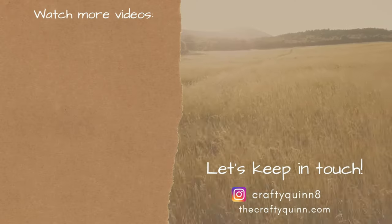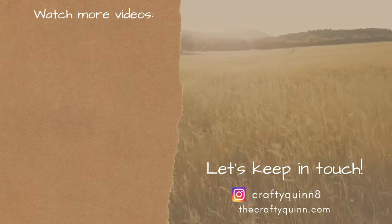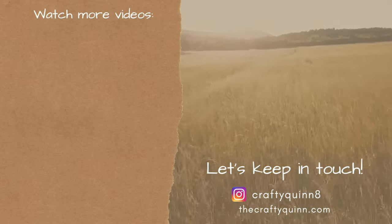Thank you guys so much for watching. If you want to check out more of my Christmas videos, check them out here on the left and let's keep in touch on Instagram. See you guys next time — thank you again so much for watching, I really appreciate it.